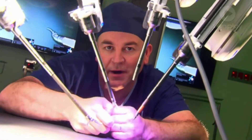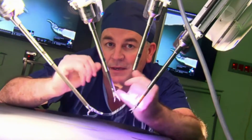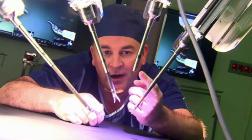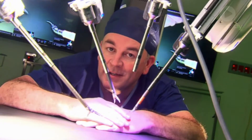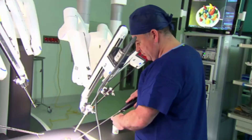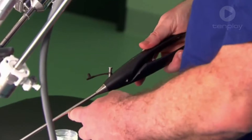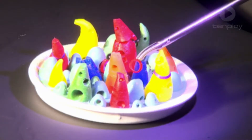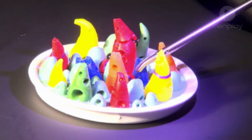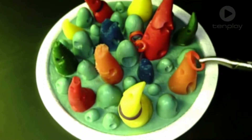Surgery conducted by our robot is done with keyhole incisions, meaning we only make tiny holes for the robot's eyes and hands to go deep inside the body. This is much safer and much more comfortable for the patient. With standard keyhole surgery, instruments are operated by human hands, like chopsticks. As you'll see here, it's a really tricky process, unlike the smooth wristed movements we have with our surgery robot.